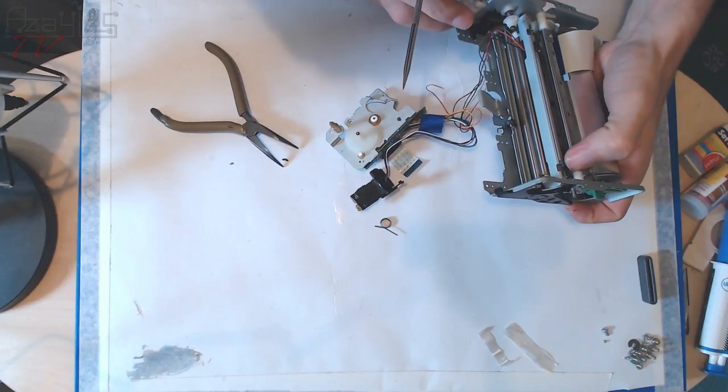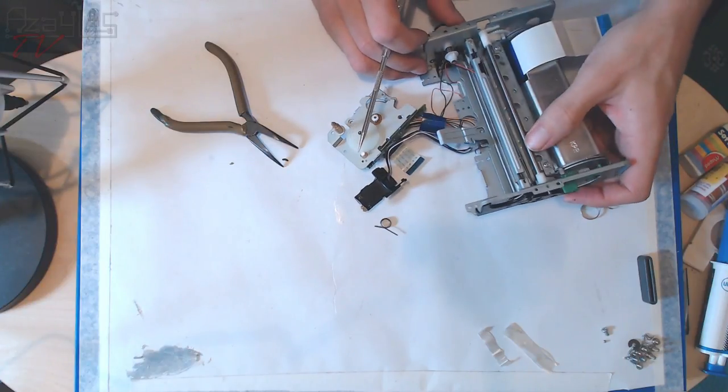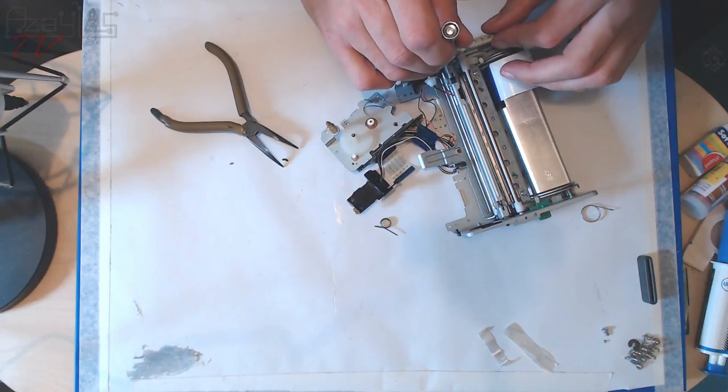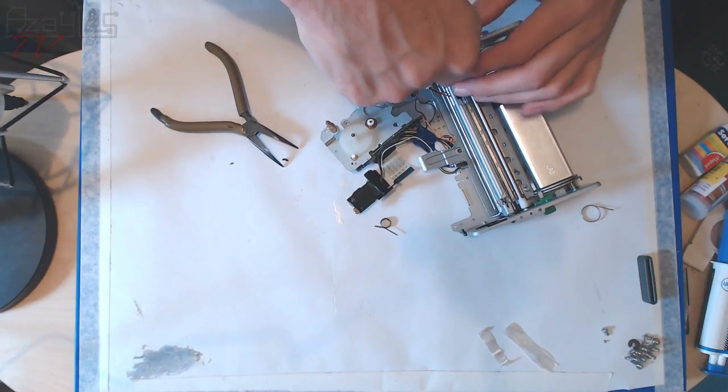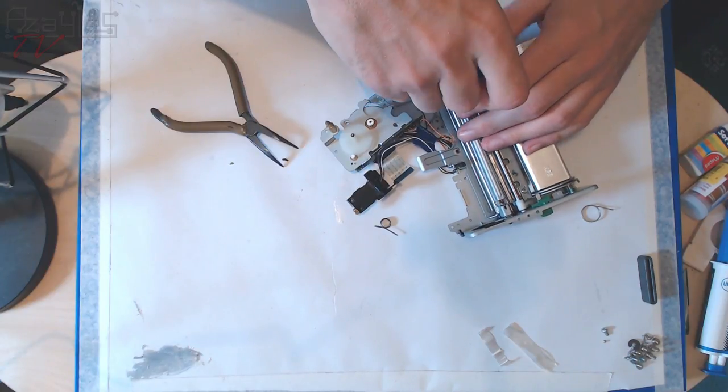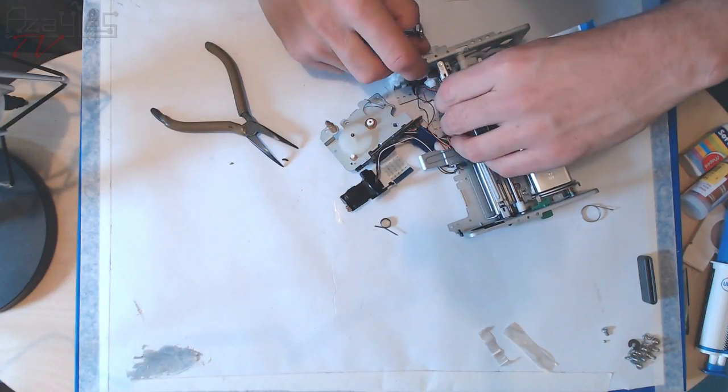We've got a mixture of mechanical switches and optical switches. You'd think they'd go for all one or the other, but I imagine there's a reason they mixed them. This part here is spring-loaded.